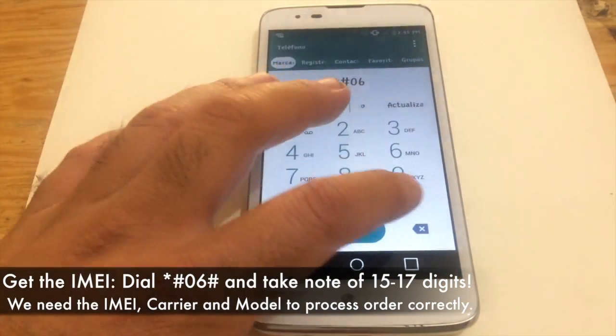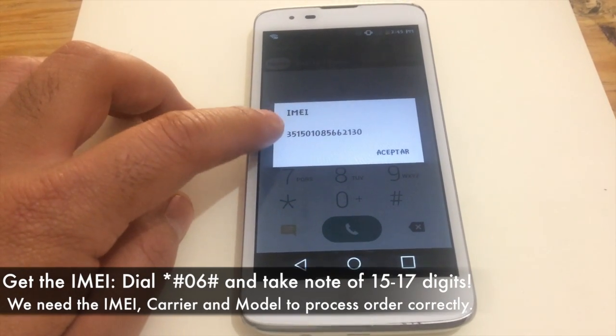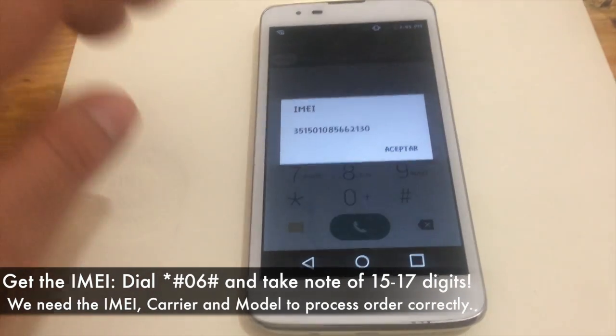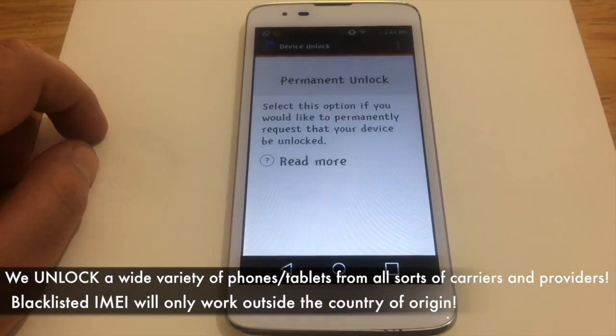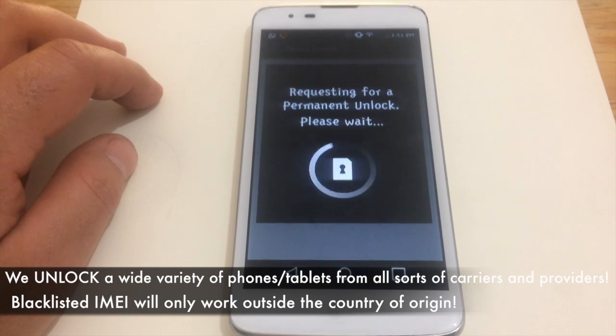We need the IMEI. Get that by dialing *#06#. Take note of the digits shown on the screen. Enter it at the ordering section on my website so we can process your actual order correctly and send you notification when it has finalized.